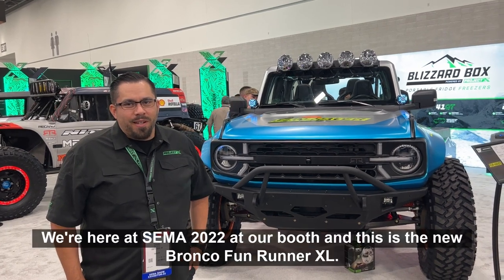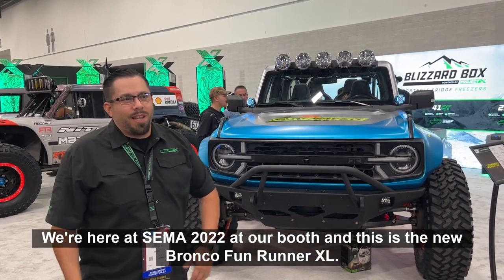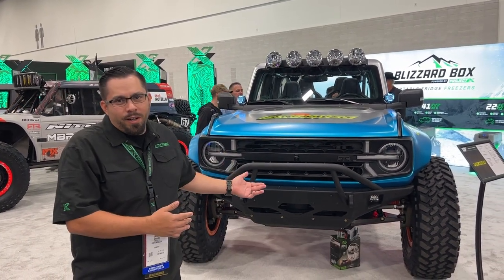I'm Jared Travis with Project X. We're here at SEMA 2022 at our booth, and this is the new Bronco FunRunner XL.